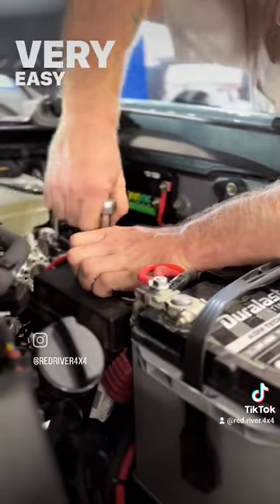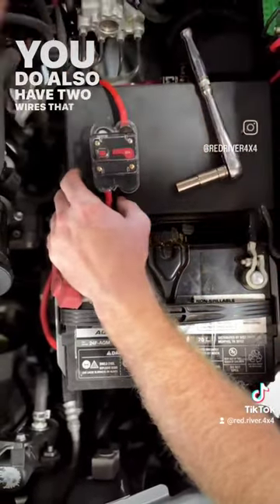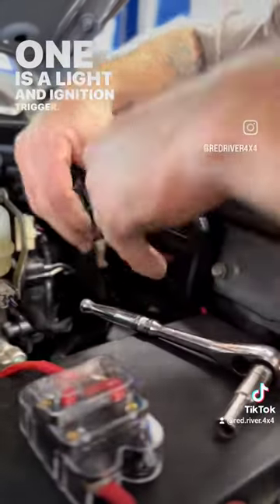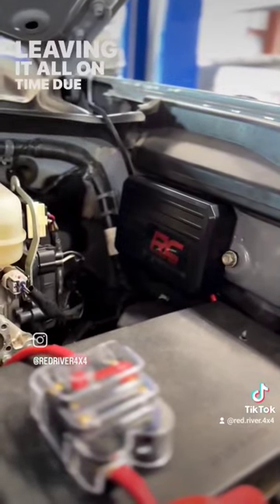Very easy install — very nice little setup they have here. You also have two wires that run inside the cab: one goes with the panel itself, and one is a light and ignition trigger. I recommend wiring this to an ignition source instead of leaving it on all the time, due to the backlights.